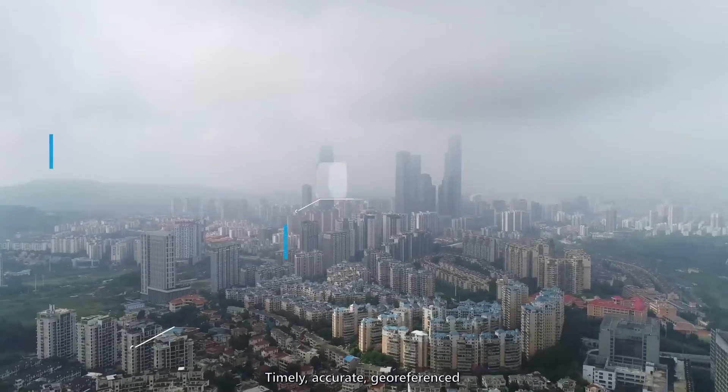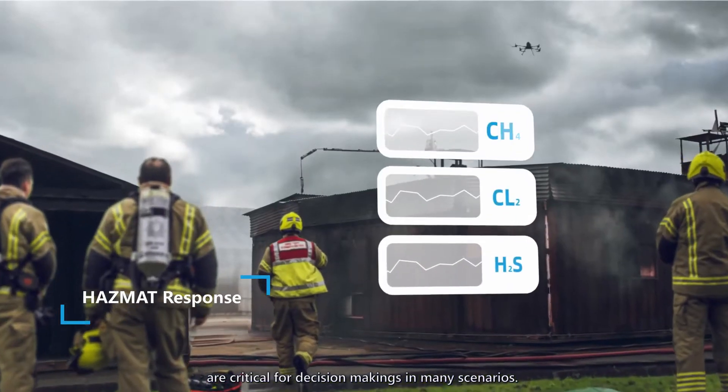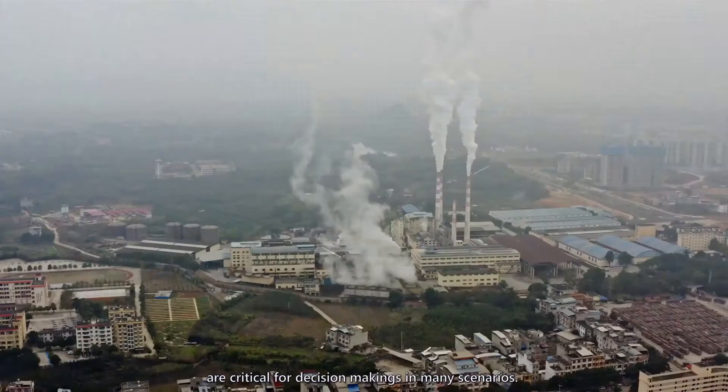Timely, accurate, geo-referenced and visual gas concentration information are critical for decision making in many scenarios.